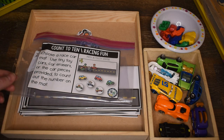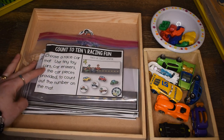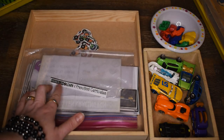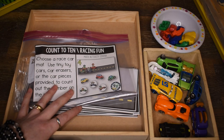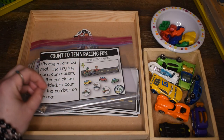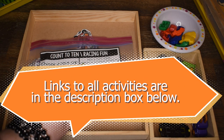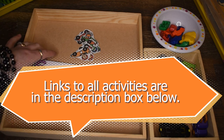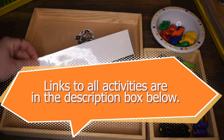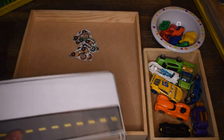This first activity is actually a counting activity that I've turned into an addition activity. It's called Count to Ten Racing Fun, from my Hands-On to Learn Preschool Curriculum. You can also get this activity separately from the curriculum. It's originally just for counting, but we're going to use it for addition as well.